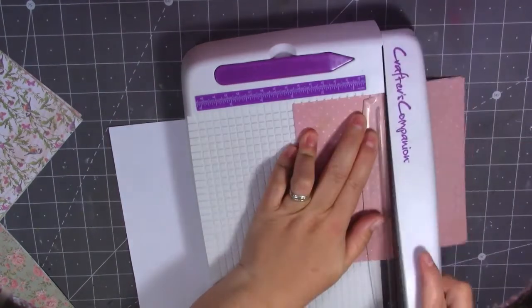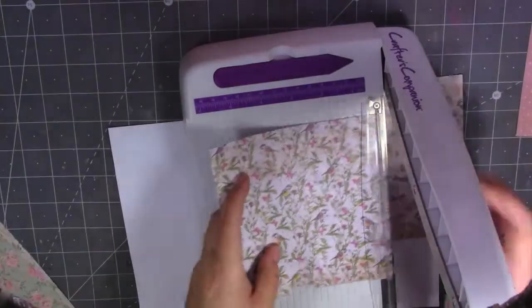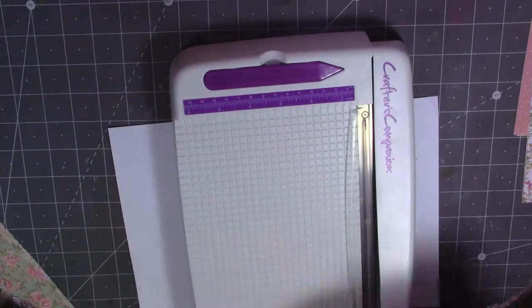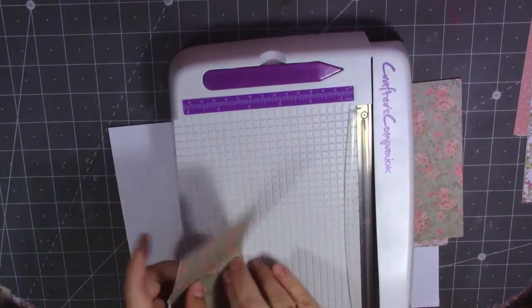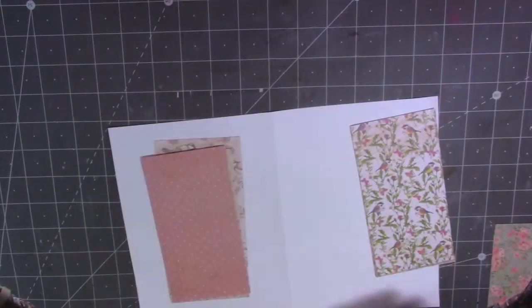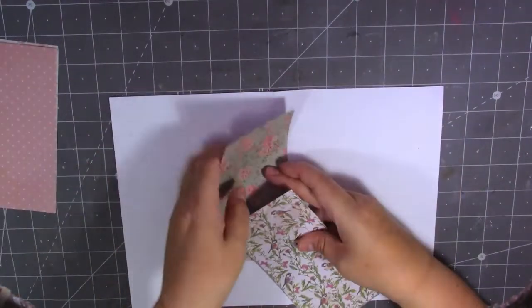To start off I'm going to cut my papers just in half at three inches — the six by six cut down to three inches. That's going to be one pocket; I'll save the other half. We could actually make six pockets because I've got 12 sheets of paper and you only need four sheets for each one. We'll see how we go — we might be able to make more than three.